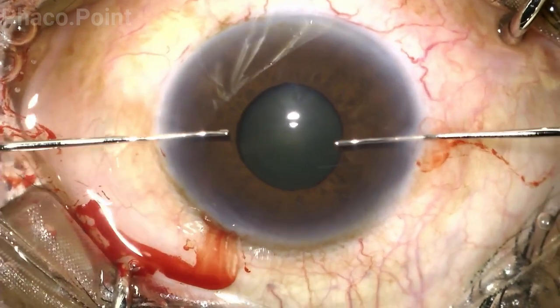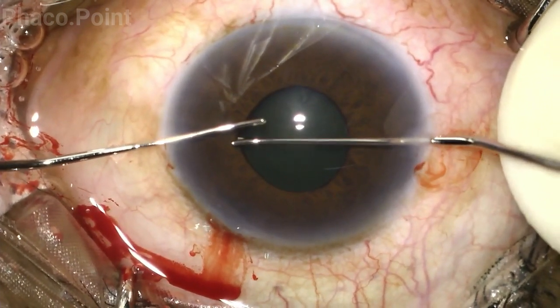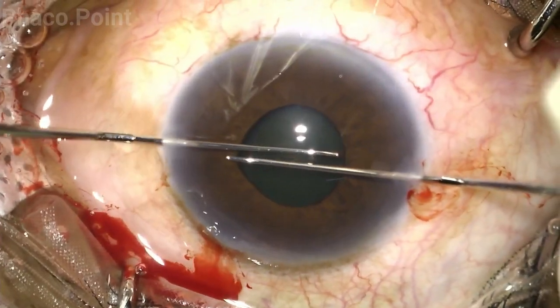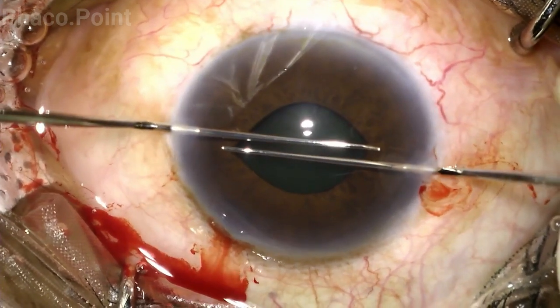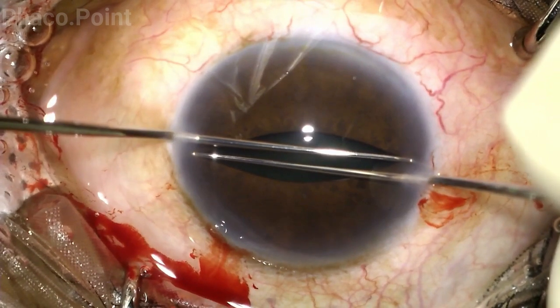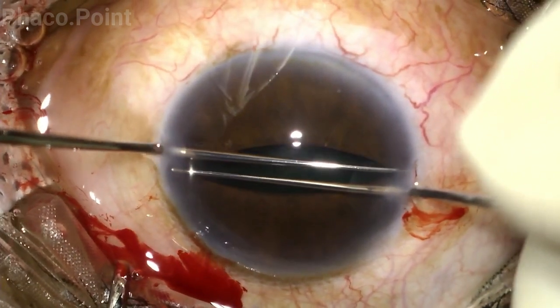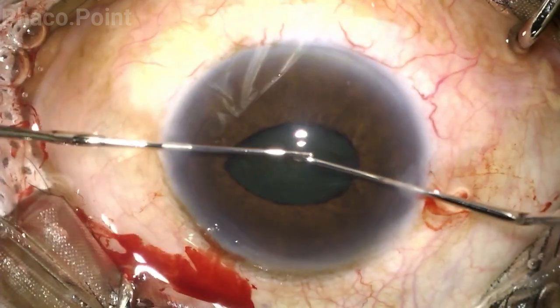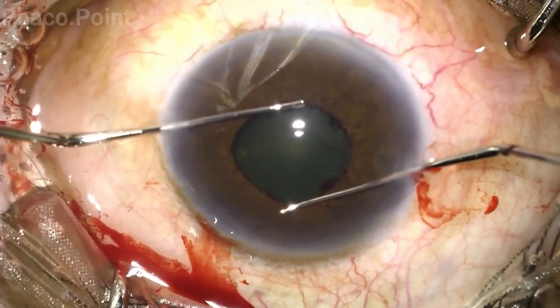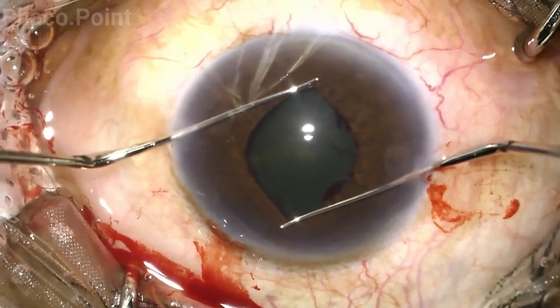Under viscoelastic, both hooks are introduced and turn by turn each of the pupillary edges in the horizontal plane are hooked. In a controlled manner, both hooks are pushed to the opposite limbus. This results in a tear of the pupillary edge and results in pupillary dilatation. To augment this effect, the same technique is repeated but this time in the vertical meridian.